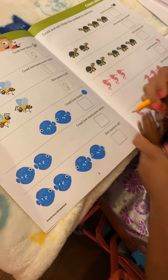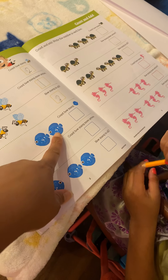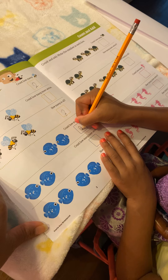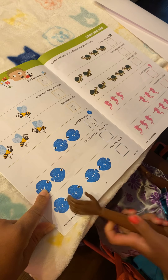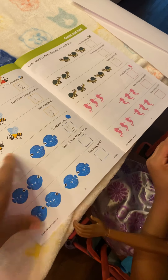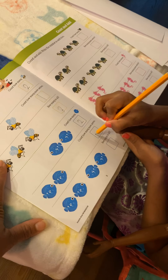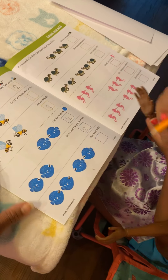Then we have the next one. How many fish? Two. And what color is the fish? Blue. Okay, put it in the box. How many fish is this? One, two. Okay, put it in the box. Good job.